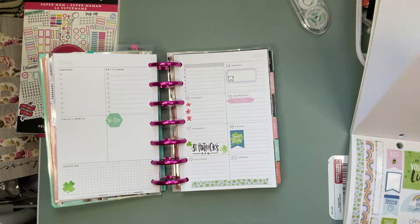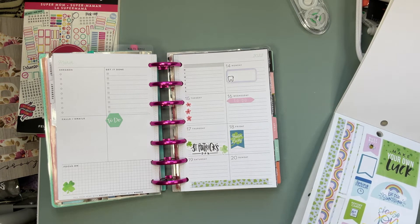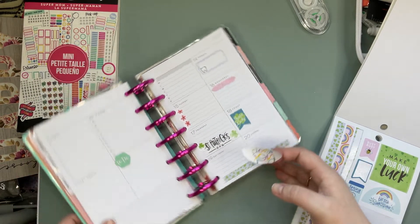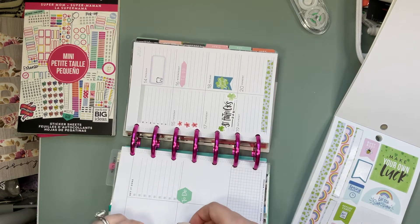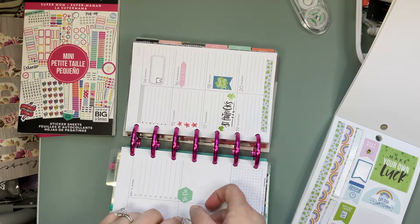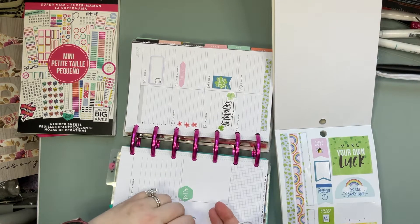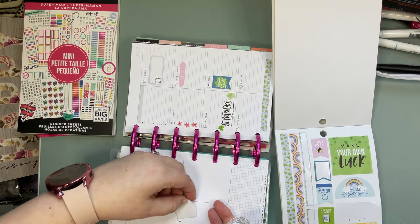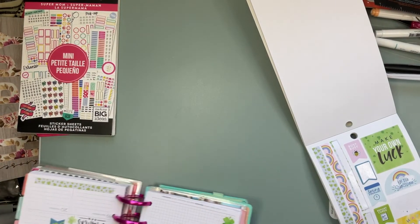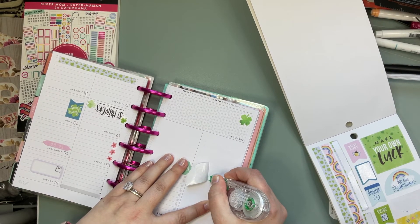This is really cute — it says 'choose joy.' I really like that. I feel like I need to work on that more. Sometimes being a stay-at-home mom and trying to do all the things, I need to remind myself to look for the joy. Jordan wants stickers too! Okay, we'll do Jordan stickers as soon as we're done.